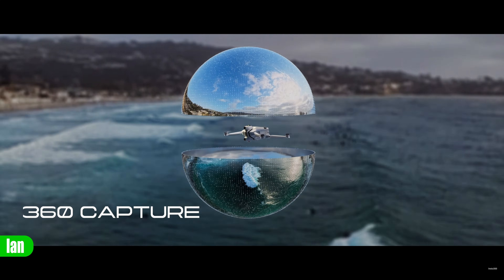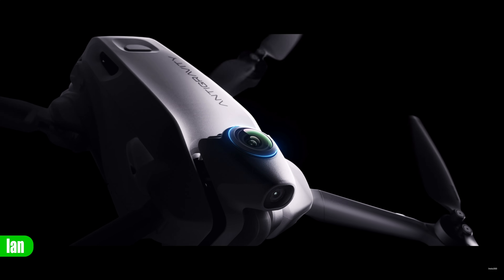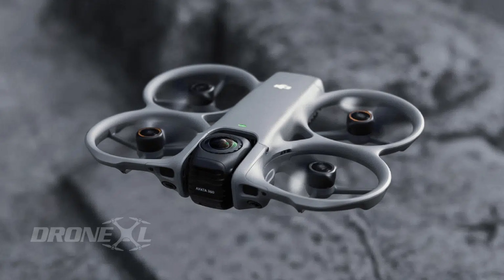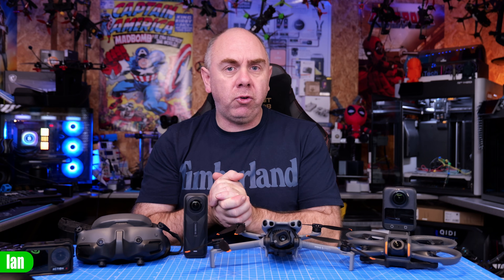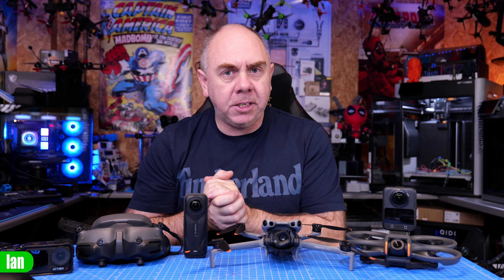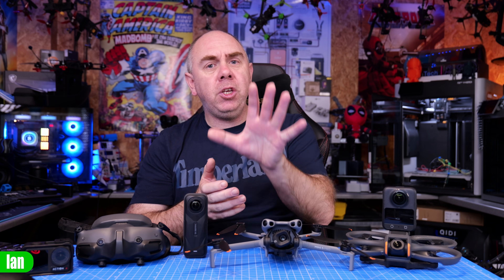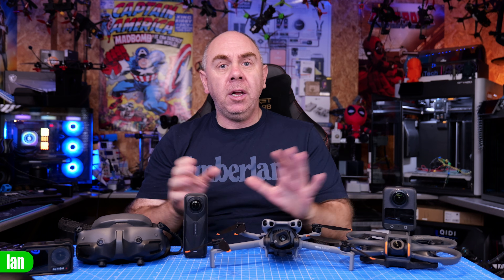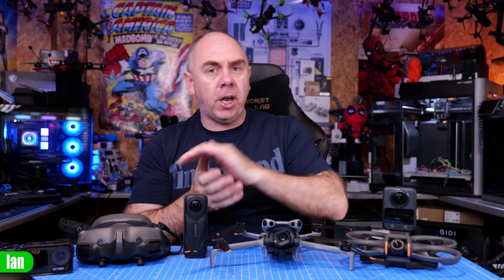Antigravity are about to release their A1, what they say is the world's first 360 drone based around Insta360 technology, and rumours are DJI are soon to release what is called an Avata 360, likely based on their Osmo 360. Now both of these drones look incredibly interesting and many people are excited to go out and try these. However, before spending your money, if you've never used a 360 camera before, there are a few things you need to be aware of.